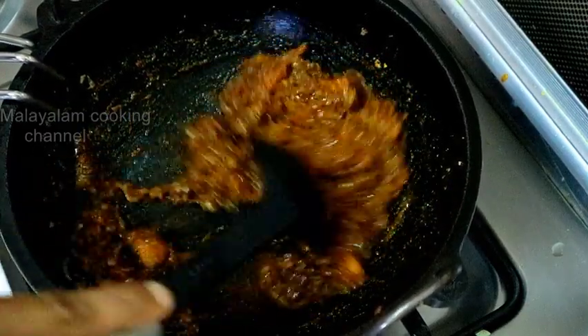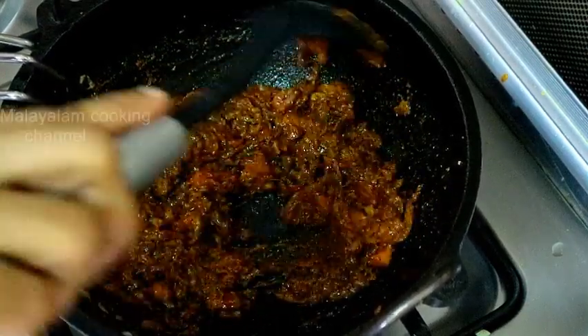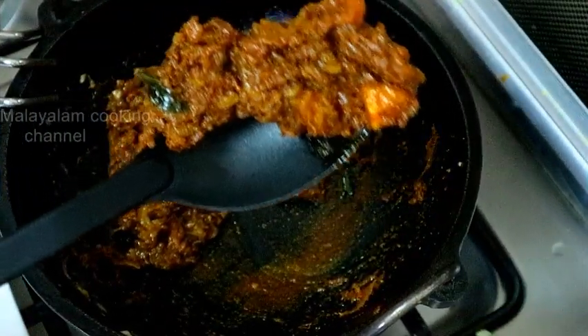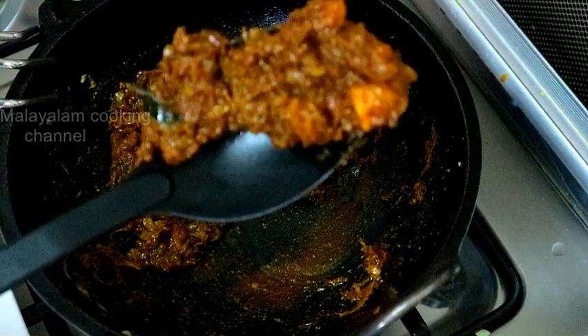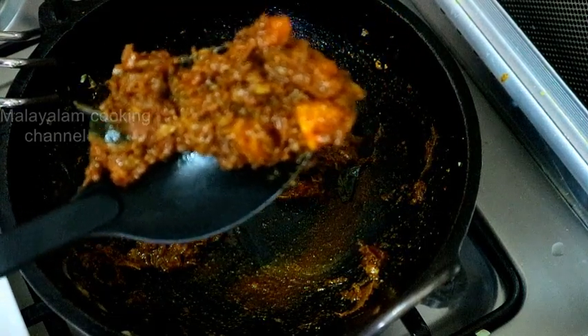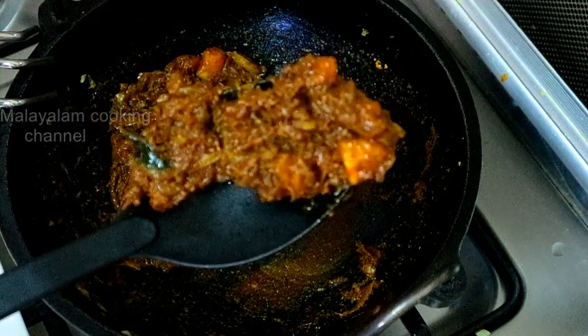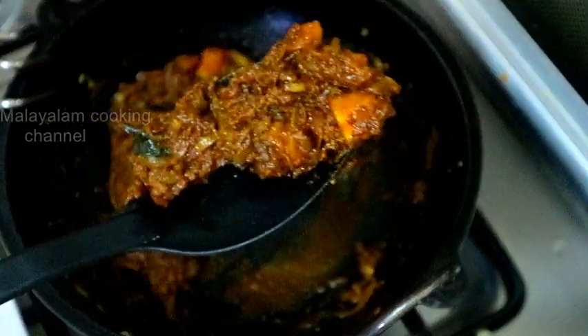Then we put the masala in there. When the masala is ready, we will cook the masala. We will cook it a little bit.